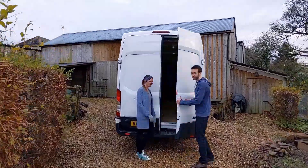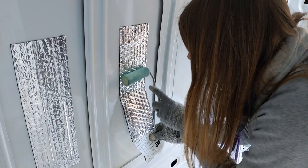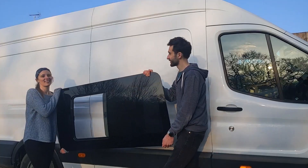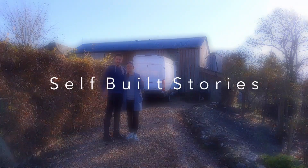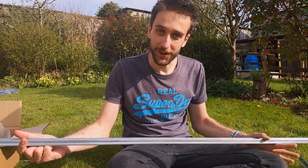Hi guys, welcome back to another video. This time we're going to be building a roof rack for all of our solar panels using pieces of Unistrut just like this. We've got four pieces of three-meter long Unistrut. It's kind of like an adult Meccano set, and there are actually mounting points on our Transit already where you would mount a roof rack. The reason we're building it ourselves is because the roof racks you can buy cost something like 700 pounds, which we don't want to do.